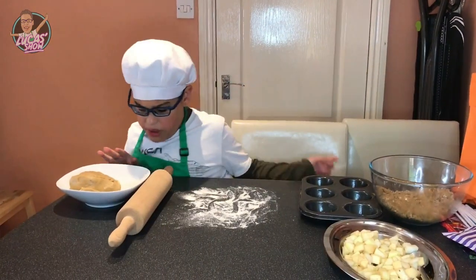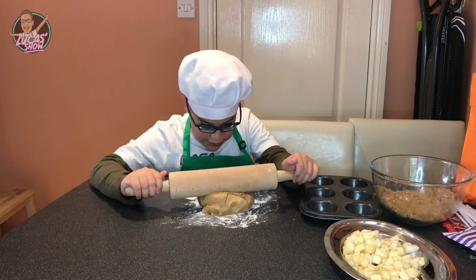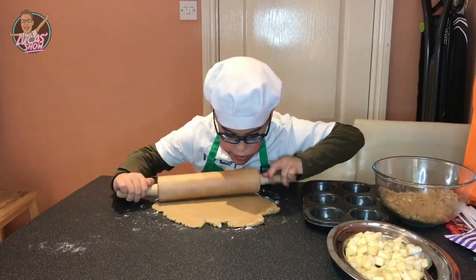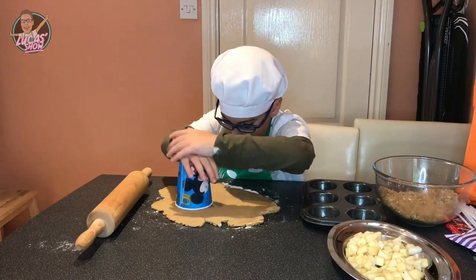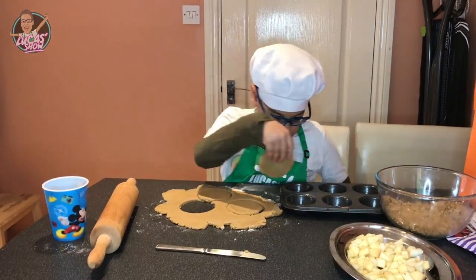Now my dough is ready, let's use my rolling pin. Now let's roll this out. I'm going to use my cup to make circles and put them into cases.